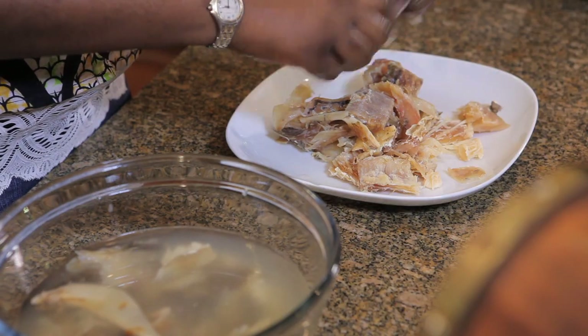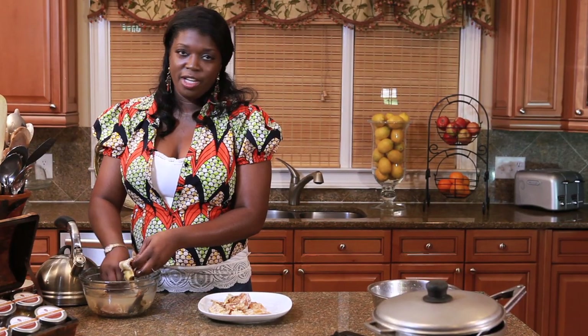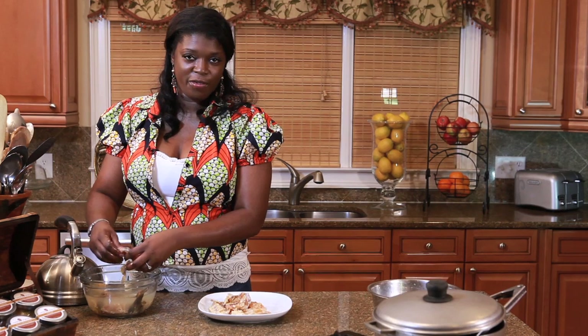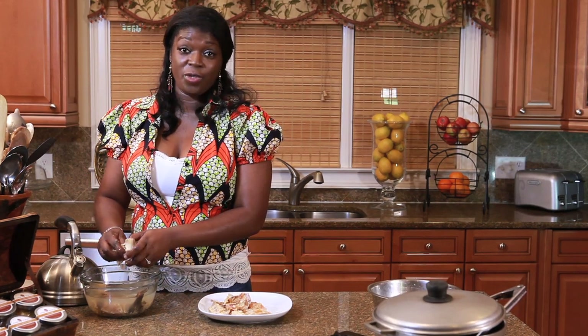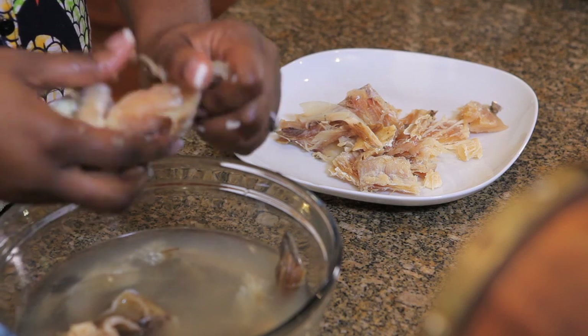I use stockfish a lot in my cooking, but because of the smell, and my husband doesn't really like the smell of stockfish indoors, I tend to cook this once a month. I'll cook it in huge batches, break it up, and store it in my fridge. That way I can please my hubby and my tummy.